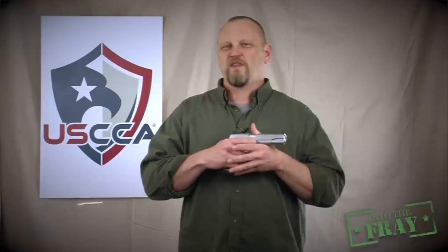Hi, I'm Kevin Michalowski, here to tell you that you're not smarter than John Browning. The 1911 pistol is probably the single most popular handgun produced over the last century. The design is more than a hundred years old, and I get about six calls or emails a week with people complaining about how I portrayed the 1911 pistol in Concealed Carry Magazine.